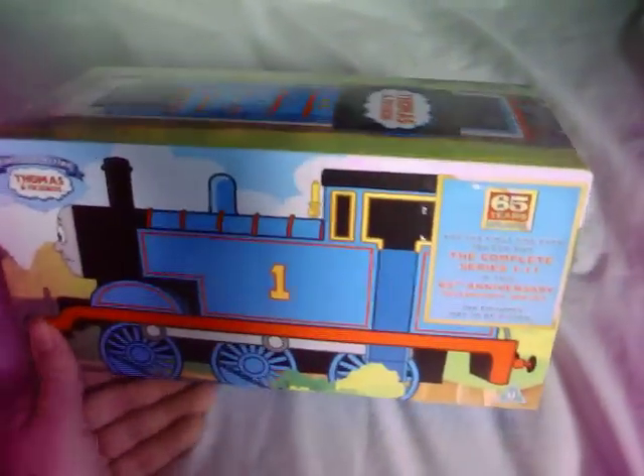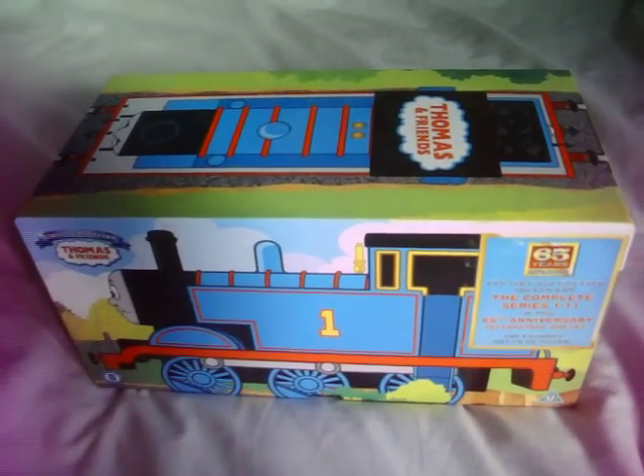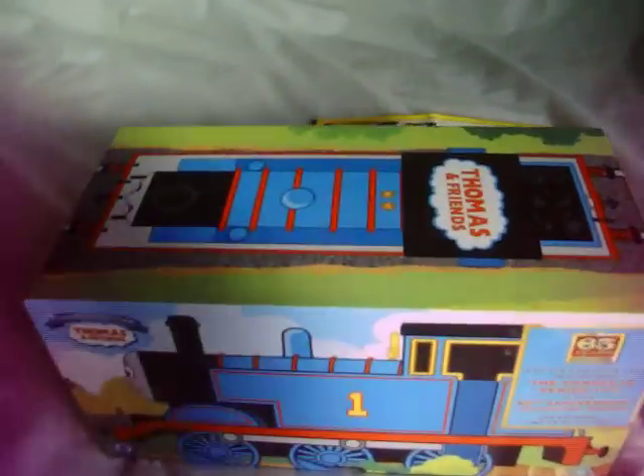As I showed you in part 5, it has the sticker which I kept. For the first time ever, you can own the complete Series 1 to 11 in the 65th Anniversary Celebratory box set — 288 episodes not to be missed. The full length time on the bottom says it's approximately 2,215 minutes, which means it took me three weeks to watch. Still good DVDs though.